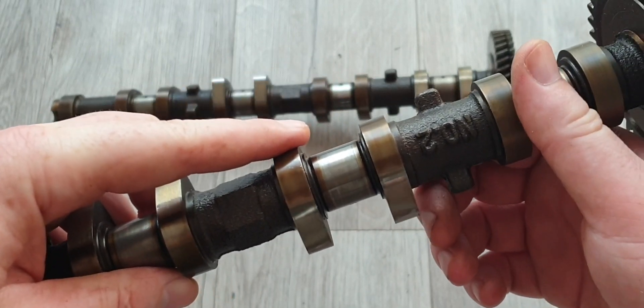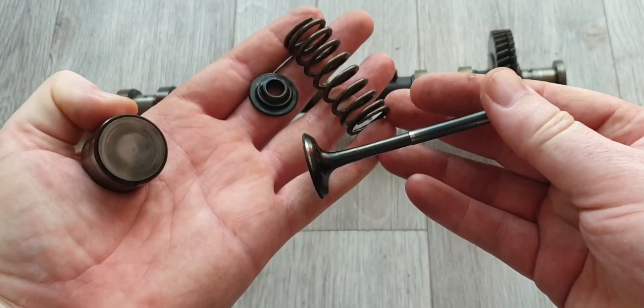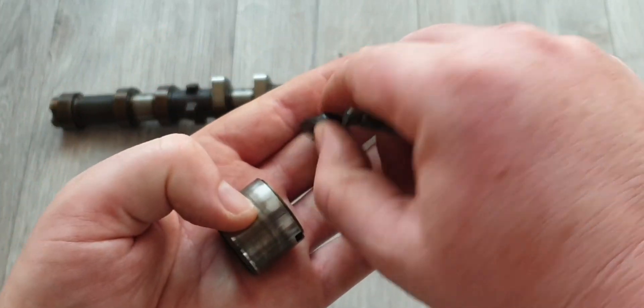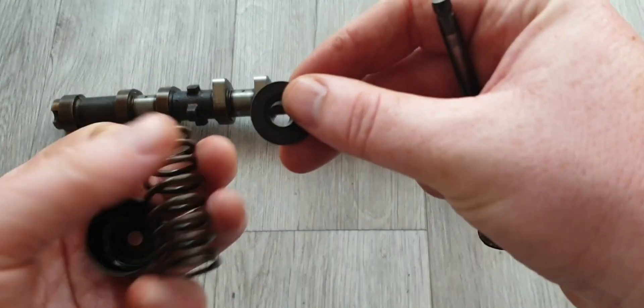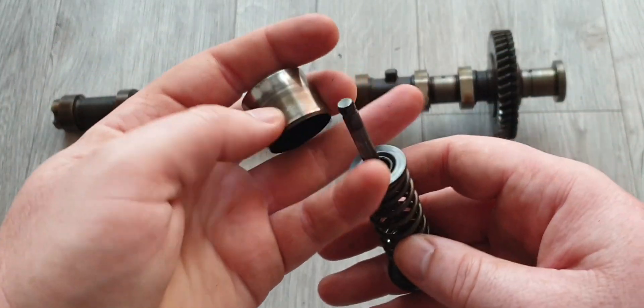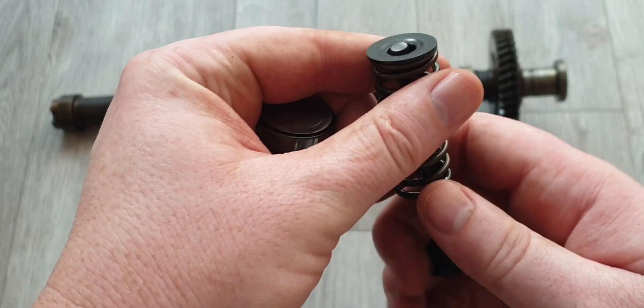Just to quickly explain the valve train: we have our bucket, inside our bucket is our little shim, we've got our retainer — I don't have keepers here, but we've got our retainer, our spring, and our valve. Inside the valve train the assembly is pretty much similar, just imagine that the valve is actually kept in place through a keeper.